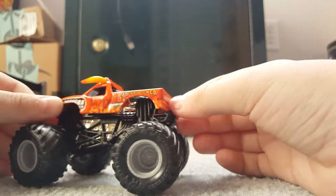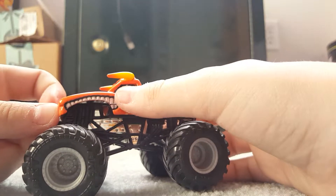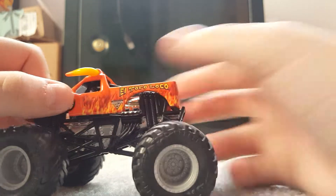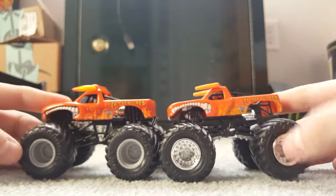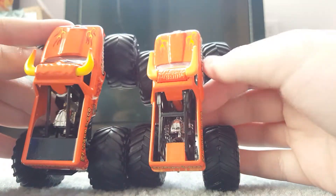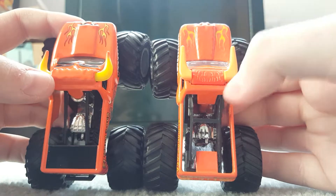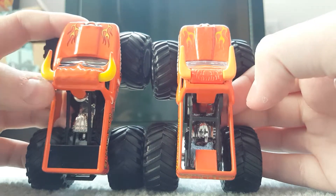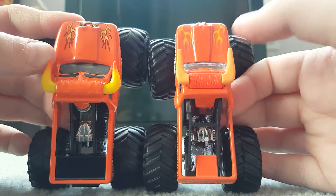Here is the Spin Master El Toro Loco — this thing looks so sick, I love this. Sorry about the background noise. The teeth are 3D. I got the Mattel version to compare it to — it's longer, it's wider, and it looks way better than the Mattel one.